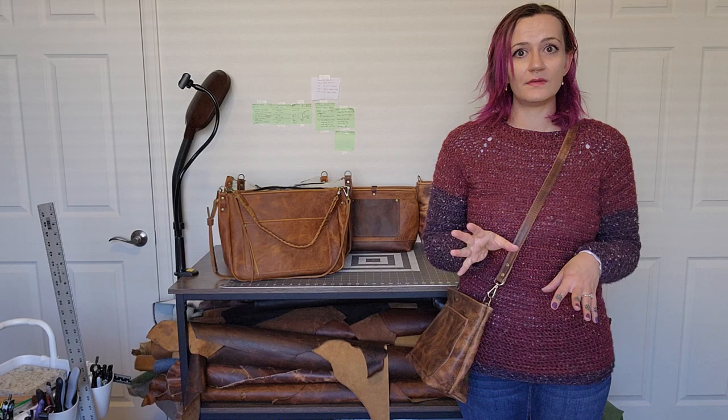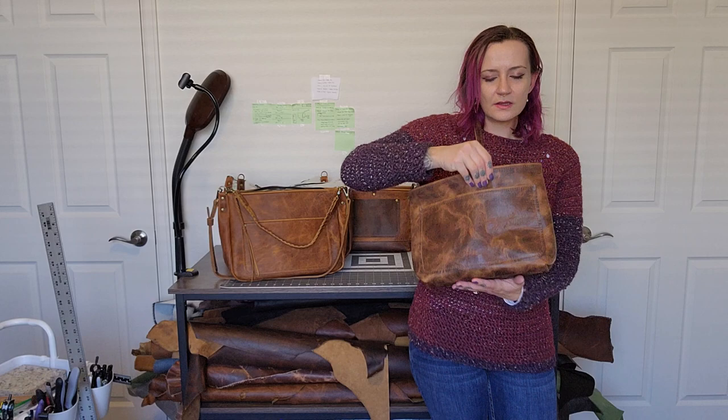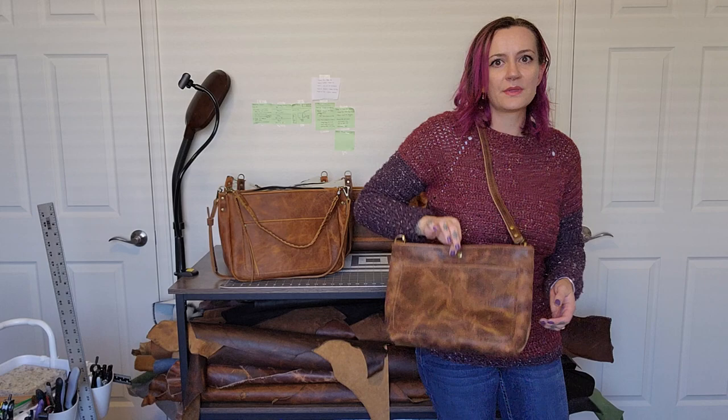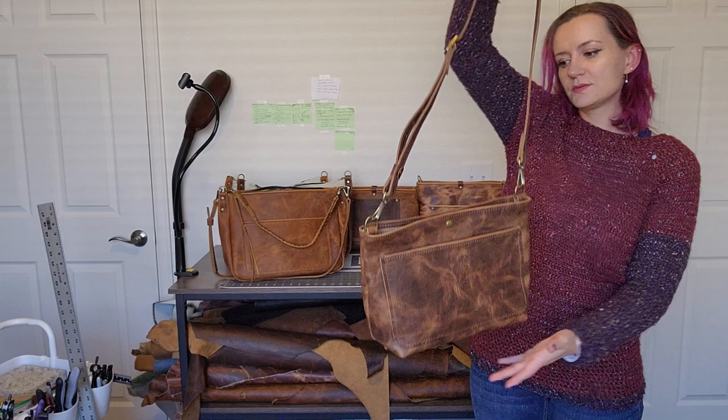It has an internal pocket, an external pocket, no lining — so you get the yummy interior of that Horween leather. The Horween leathers are just amazing. They're my favorite and the only leathers I want to use anymore. I use the four-ounce Horween Derby, which is the tumbled leather. It has lots of variation and lots of pull-up. It'll age and patina over time and it's super lightweight. This bag is probably under a pound — no lining, no bulky hardware, just the snap. So it's super lightweight but a good size, and it's just so pretty.